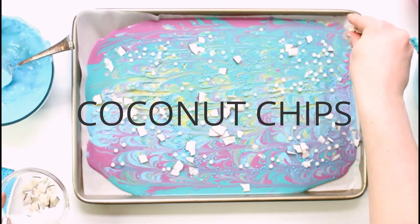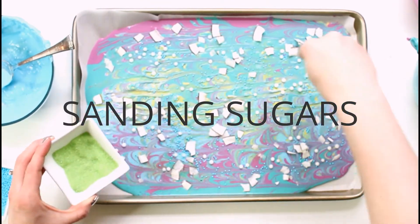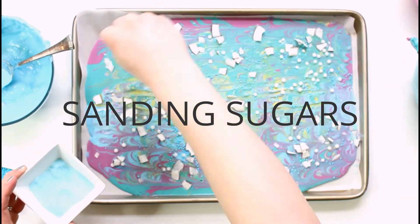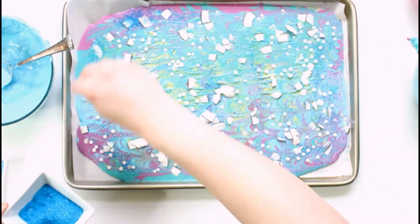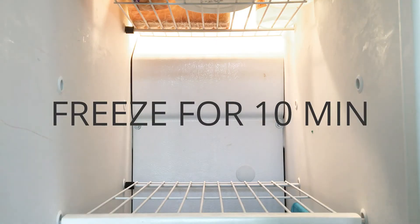For some sparkle and added texture that reminded me a little bit of water, I used some sanding sugars in blue and green colors and sprinkled them pretty liberally on the chocolate. Then I popped it in the freezer for about 10 minutes to harden up.